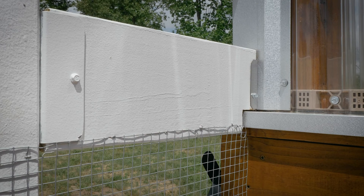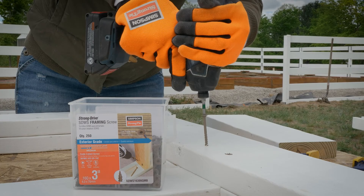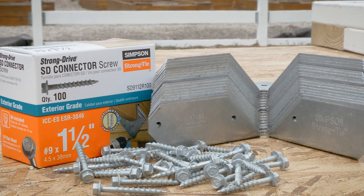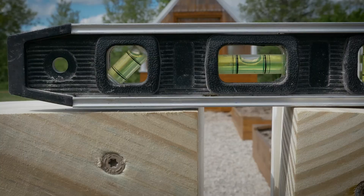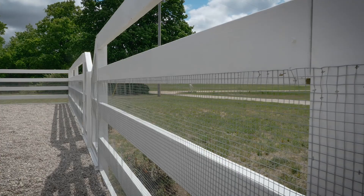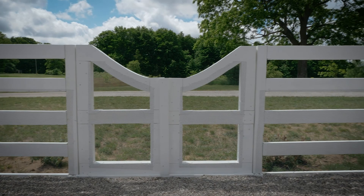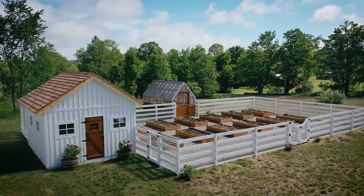Once all the posts and rails were in place, we built three custom gates with treated two by six boards and secured all the inside corners using the Simpson Strong-Tie rigid tie bracket to prevent any sagging on the gates. After our gates were hung, I gave the entire fence one more coat of paint using Behr Marquee exterior paint in the color Whisper White to match the chicken coop. Then I installed hardware cloth to the entire interior perimeter of the fence and the gates to keep any unwanted critters out of my garden. The top rail of the fence is five feet tall and since deer can jump eight feet, I'll be adding a string of hot wire to the perimeter a few feet above the top rail.